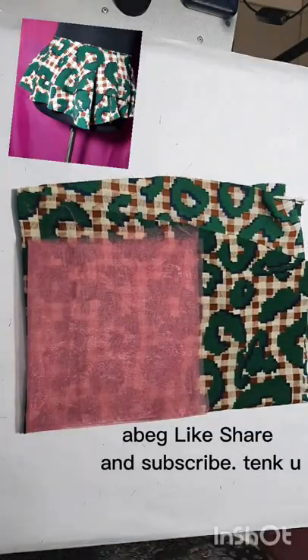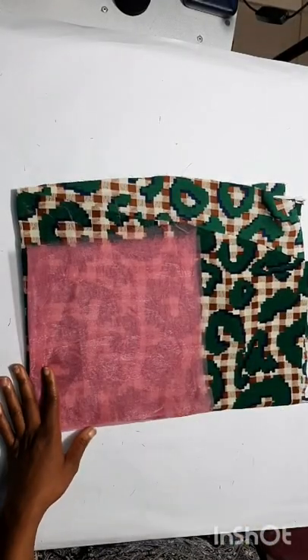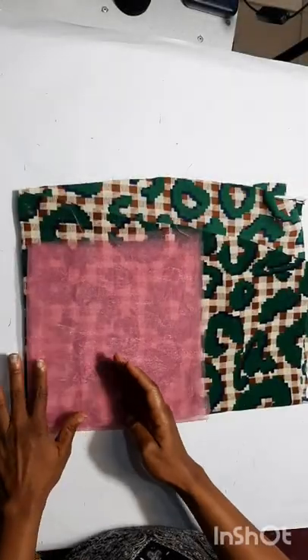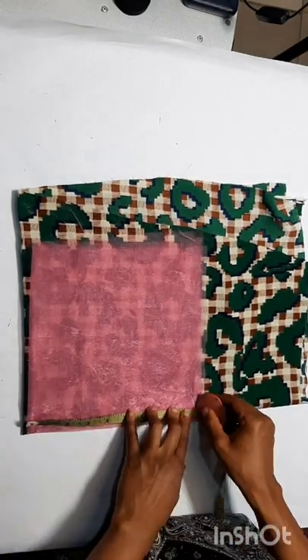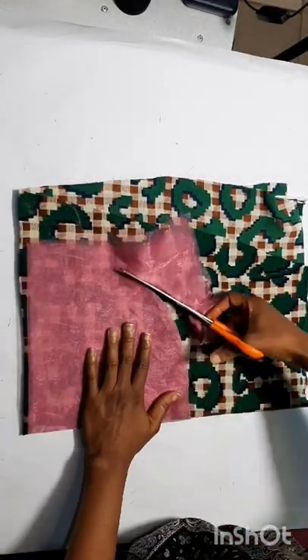Welcome to another episode of Sew Yourself. Today we want to learn how to cut and sew a double peplum or double circle skirt — you can use either name, your choice. The first layer is the lining. We want to attach and join the second layer of the skirt, but because the second layer is not long enough and we don't have enough material, we'll use the pink one as the lining for the attachment.